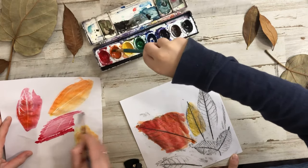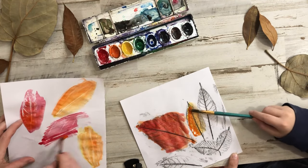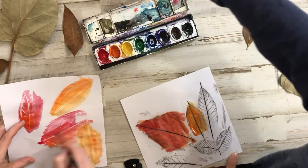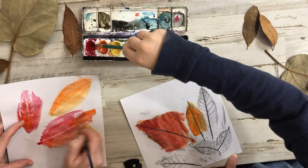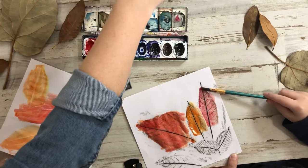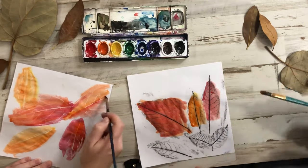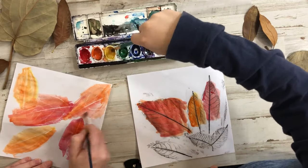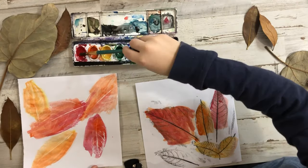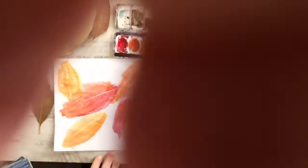I'd say go with black because you can see it, so you want to make sure you can see it. You're just going to keep going until you get all your leaves.